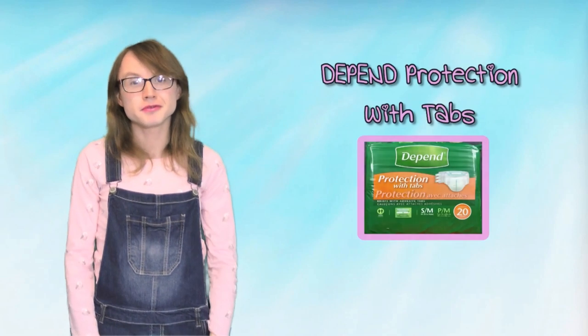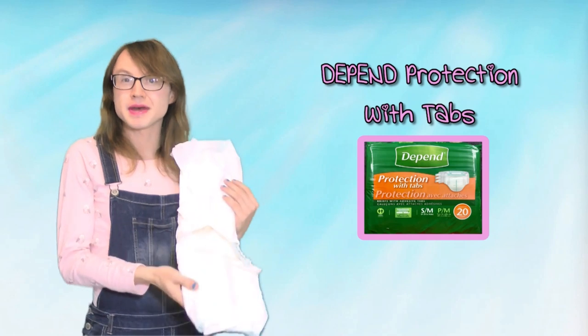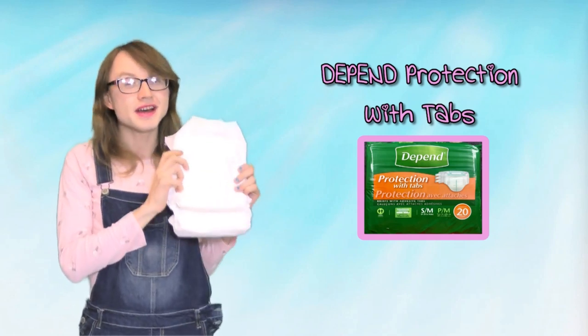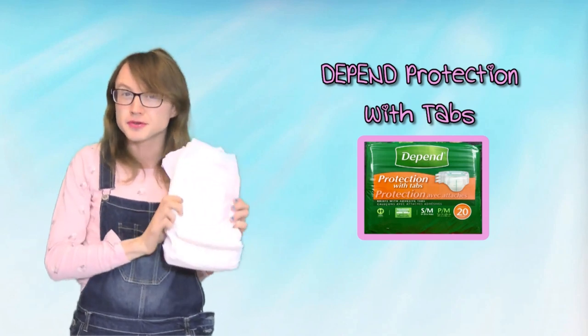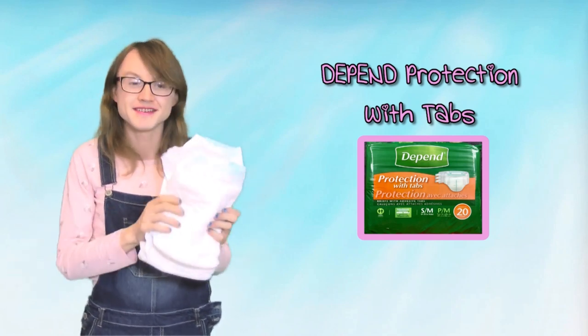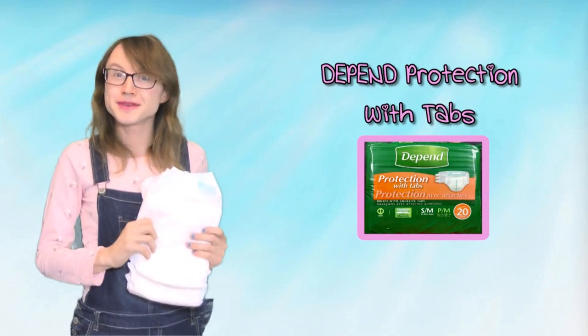Hi there, friends! My name is Riley Kilo, and today I'm going to be reviewing the Depend Protection with Tabs, also known as the Depend 3 Tape Brief. This is a very well-known brief, and this is not exactly the same as the current rendition that's out — maybe one or two renditions before — but many of the things I say about this apply to the current rendition. I've got my Depends on now, and here we go with the review!